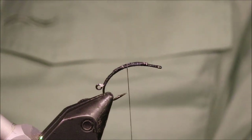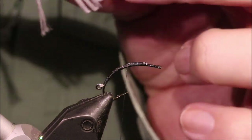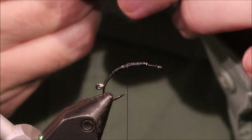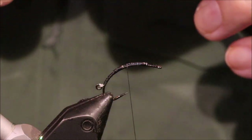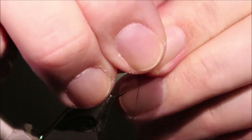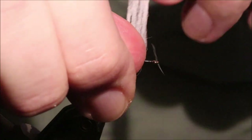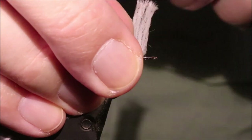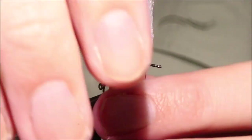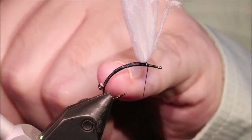Now for the wing post I like aero dry wing because it's really buoyant. I've taken just a single length off the card, which is four strands, and I'm going to double it — that's my wing post. Just take a couple of wraps and I'm going to tie it in like a spinner wing, just a few nice tight figure eight wraps around it. That locks it and then post. You're basically just tying your parachute dry as normal now, except there's a much heavier wing than usual.